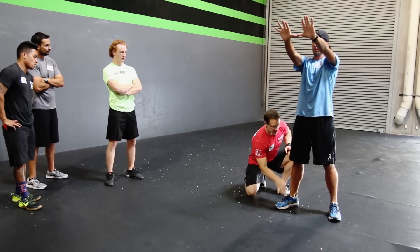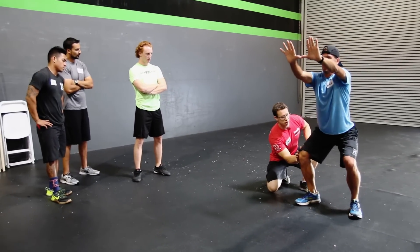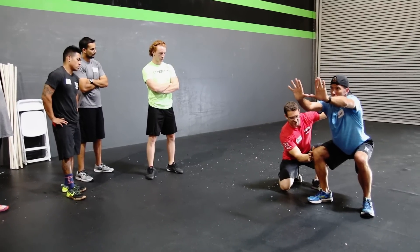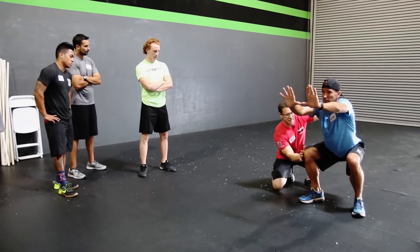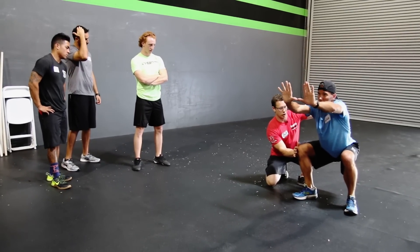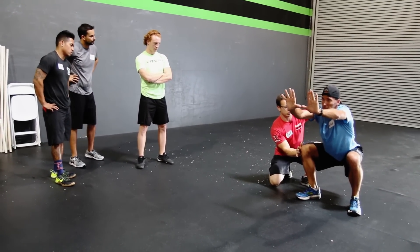So big toe down, knee out into my hand. Ready? Squat — slow, slow, slow. Hold right there. Stop right there, this is right above parallel. Get your big toe down on the ground. Push your knee out. Hold. You see how he naturally got a little bit lower? Hold. Push your knee out harder. Get an inch lower — one inch. Right there. Hold.